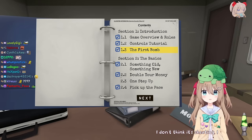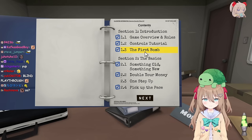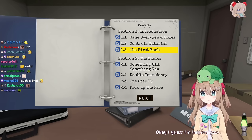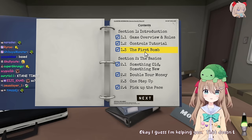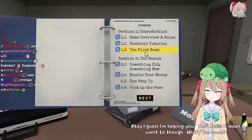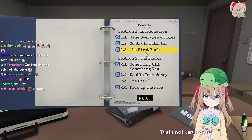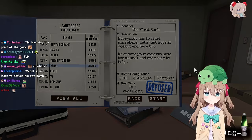I don't think it's cheating, I think it's strategic. No, I'm not gonna do that. You're gonna have to help me. Okay, I guess I'm helping you. That doesn't mean I want to though. What's the bomb? The first bomb is called... the first bomb. That's not very creative. Yeah, well, we're gonna try it anyways.